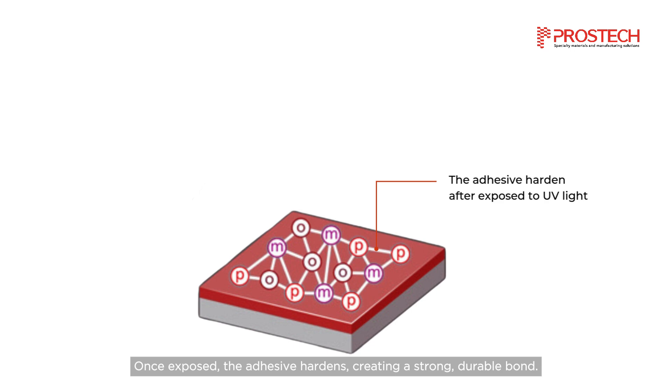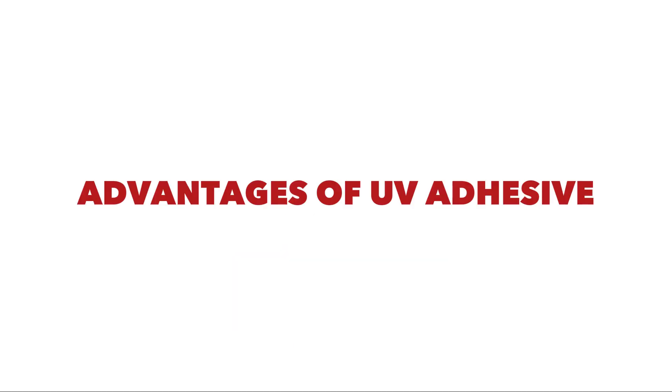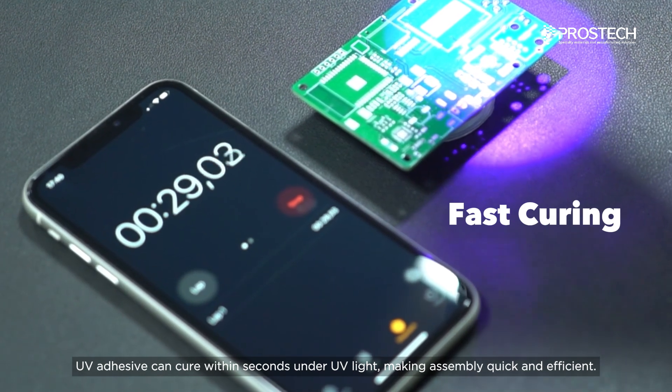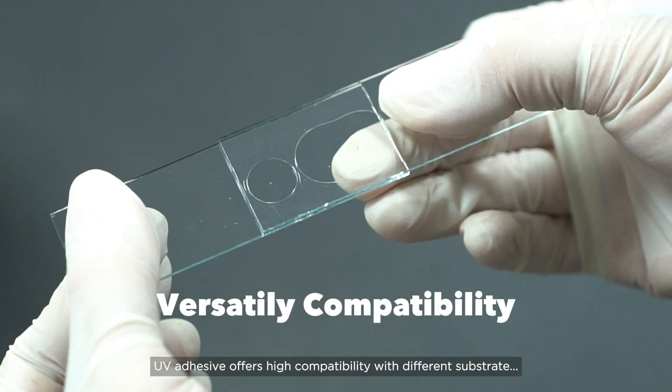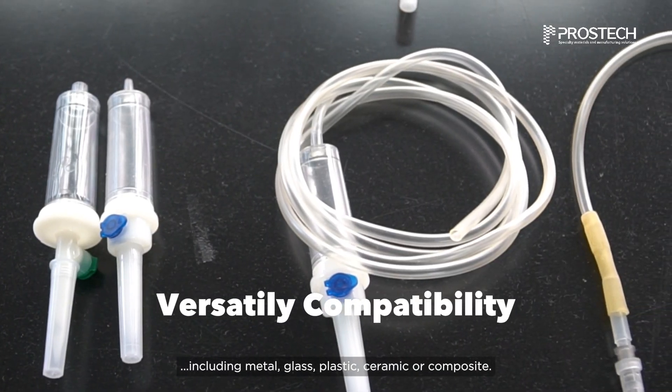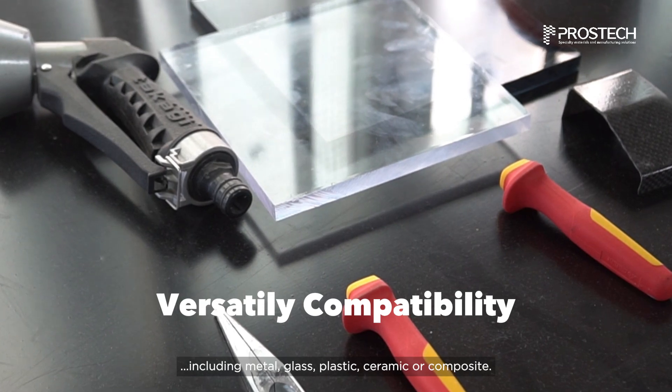Once exposed, the adhesive hardens, creating a strong, durable bond. UV adhesives offer several standout advantages. UV adhesive can cure within seconds under UV light, making assembly quick and efficient. UV adhesive also offers high compatibility with different substrates, including metal, glass, plastic, ceramic, or composite.